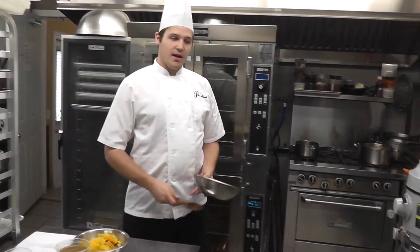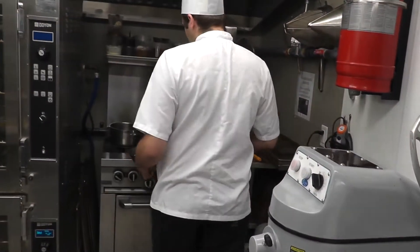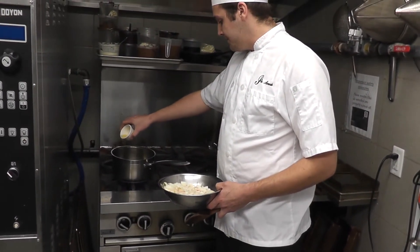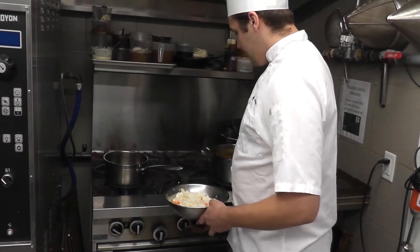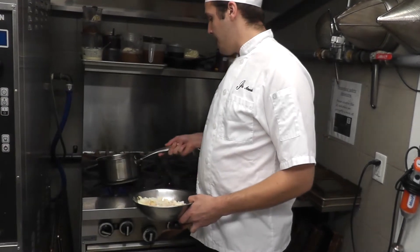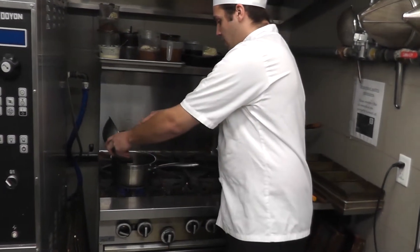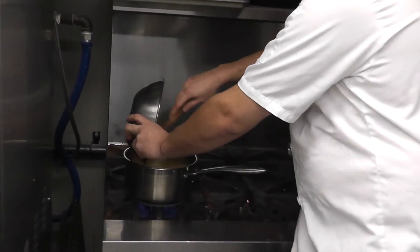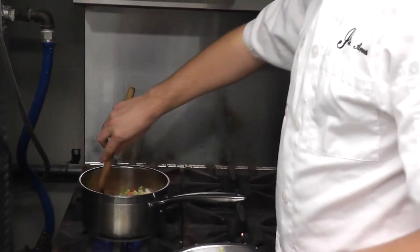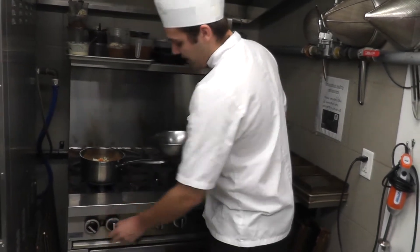We're going to take our mirepoix over to the stove. We have a medium sauce pot already heating up on about medium-high heat. We're going to add about a tablespoon of olive oil, let that heat up a little bit, and then add the mirepoix. Let that sweat and cook down for about three or four minutes until it gets nice and translucent.